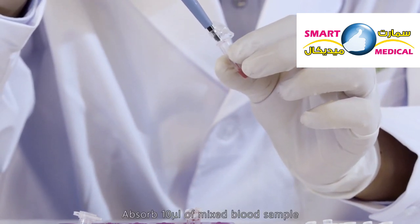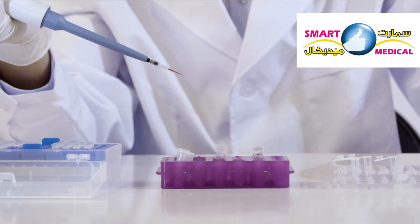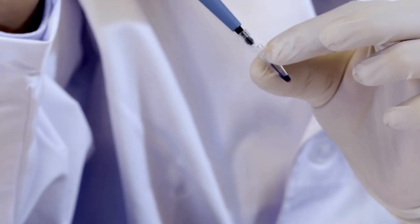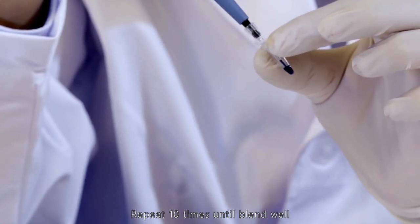Absorb 10 microliters of the mixed blood sample. Inject it into the micro centrifuge tube with the staining solution. Suck up and drain the mixture, repeating 10 times until well blended.